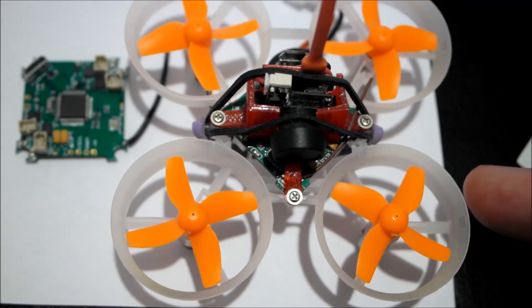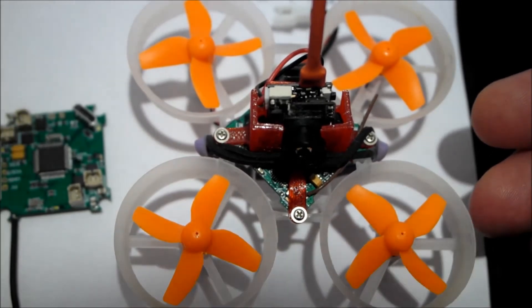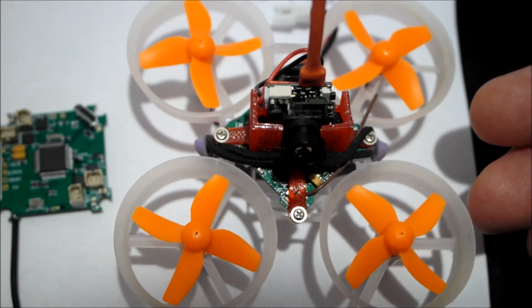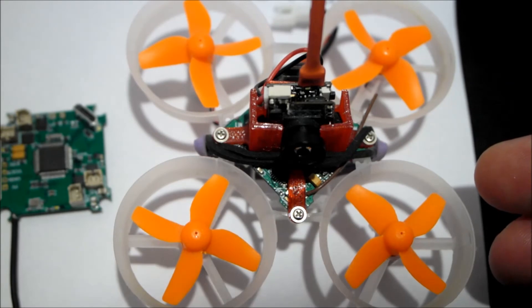The good thing with this being integrated with Betaflight 3.2 is that you can configure it and change settings using your radio controller instead of plugging into a computer. Ideally, to take full advantage you'd want to put on a different camera and a separate VTX. I'll put a link in the description with a recommended camera and VTX, and show a picture of what the completed build will look like.